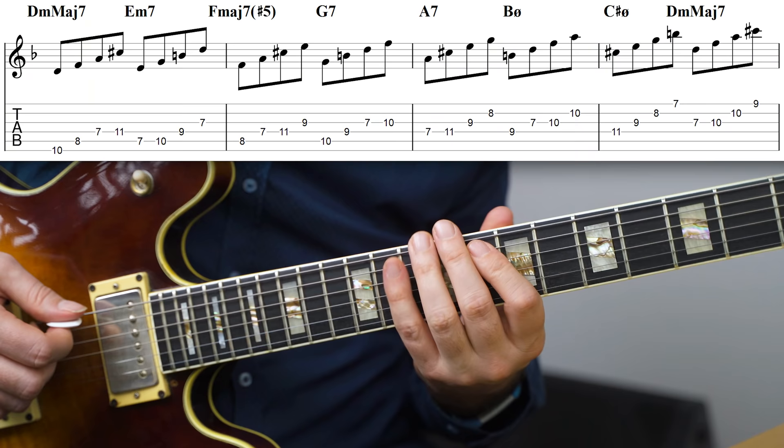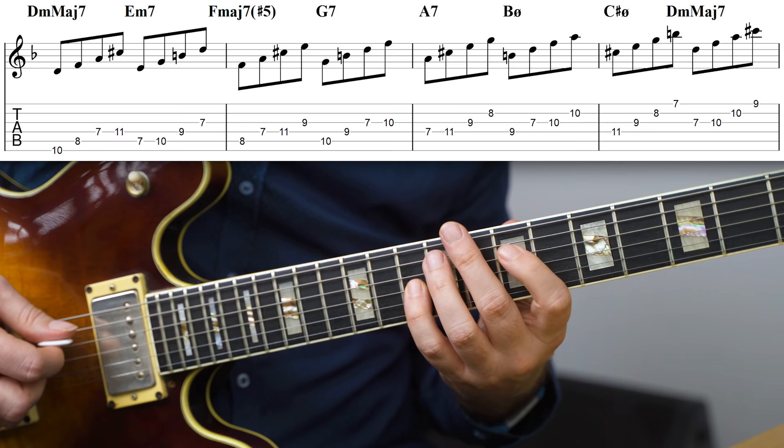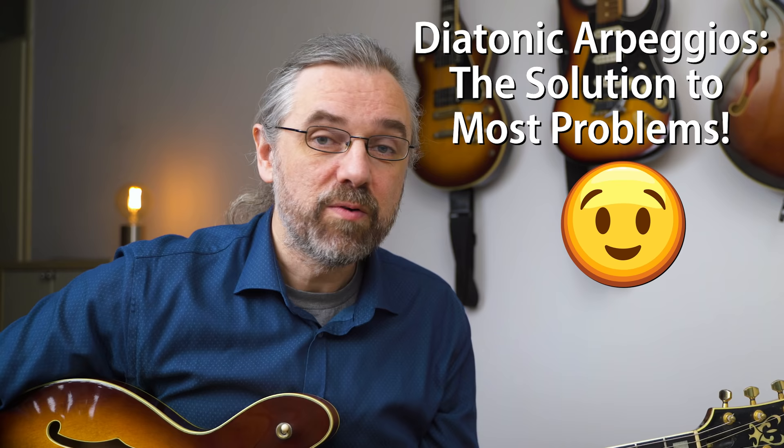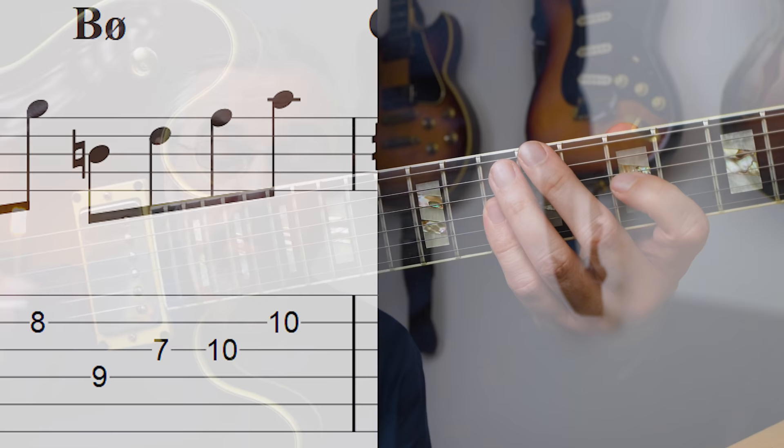A good place to find some things to play would be to check out the diatonic arpeggios: D minor major seven, E minor seven, F major seven sharp five, G seven, A seven, B half diminished, C sharp half diminished, and back to D minor major seven. The arpeggios you can use will be D minor major seven, F major seven sharp five, and B half diminished — where you want to notice that B half diminished is in fact the same set of notes as D minor six. Using diatonic arpeggios works really well for this chord, which is actually not the case for the two other modes I'm covering in this video.